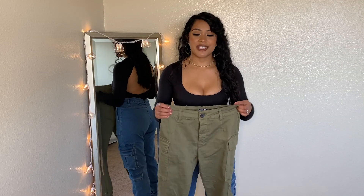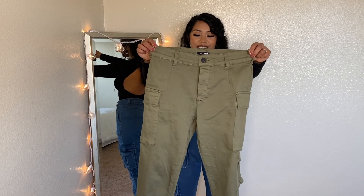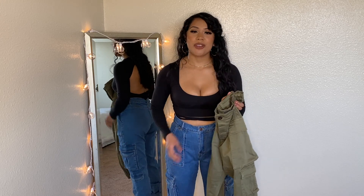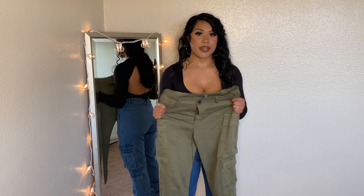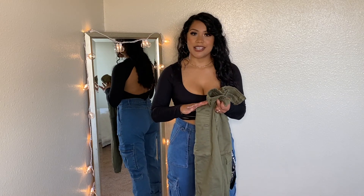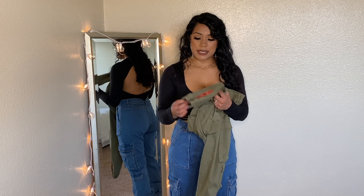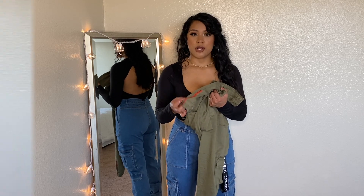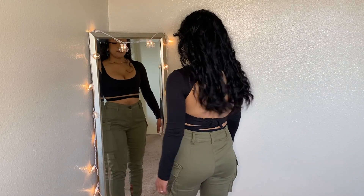Next, I have another pair of joggers, but these are in olive green. I think these are going to fit better than the previous ones because they look smaller. The material is nice and thick but also stretchy. They are cargo-inspired as well with the pockets, and a cool detail is that they have zippers on the bottom of the pants. I definitely feel better in these — they're tighter, which is more my style. I love the color and the fit.